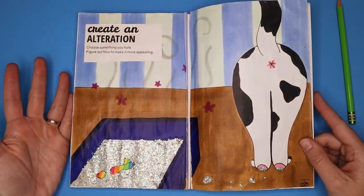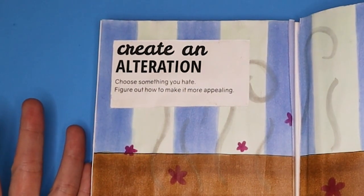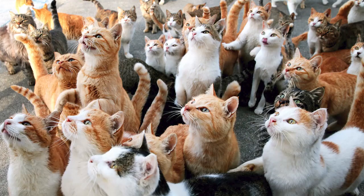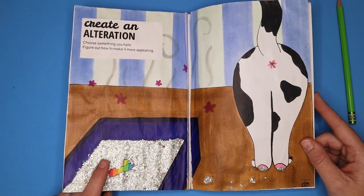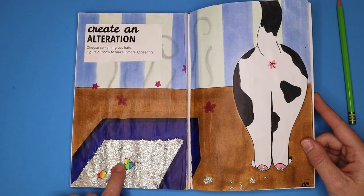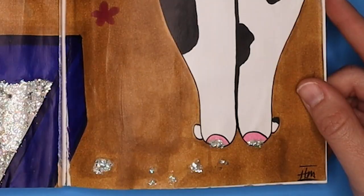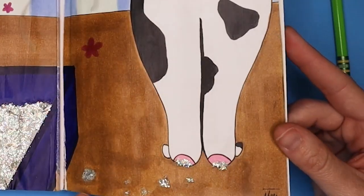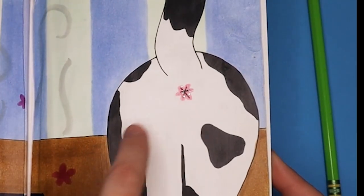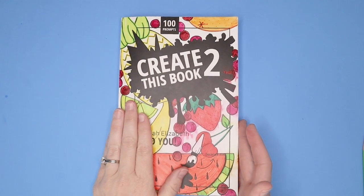The next page directions were 'create an alteration — choose something you hate, figure out how to make it more appealing.' The thing I chose to hate were cat litter pans. I love cats so much, I have two kitties, but I hate dealing with litter pans. I decided to use this page to try and make cat pans more appealing. This page was done with alcohol markers. I made the poop rainbow and the litter with glitter paint, with flowery smells coming from the pan and a little kitty with litter on his paws. I'd like to learn how to use alcohol markers better — maybe try them again in another video.